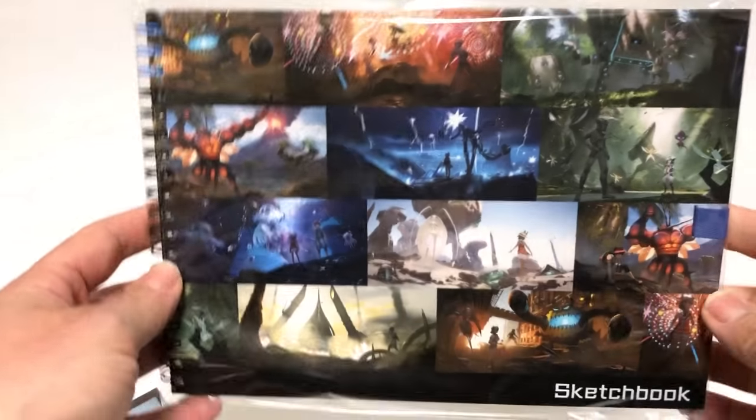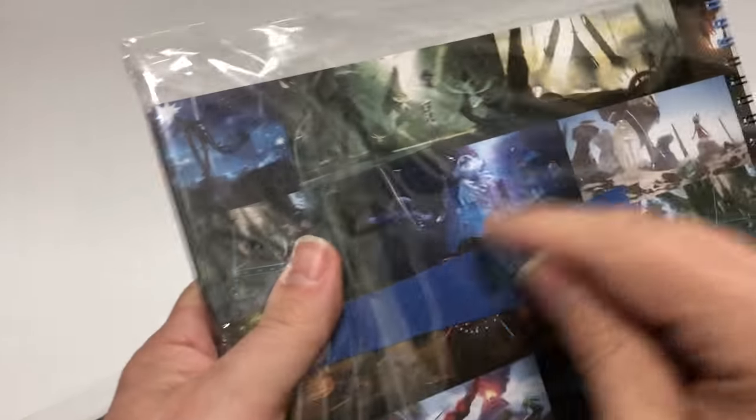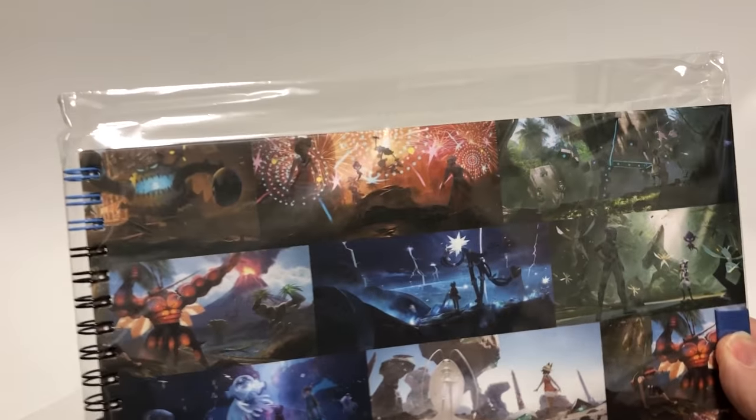This is a sketchbook. It's a hardcover spiral book and it's like a sketchbook — there's nothing inside, just blank pages. For those of you who like art, it's perfect. You can see on the cover there are Ultra Beast designs to draw inspiration from. Very cool.